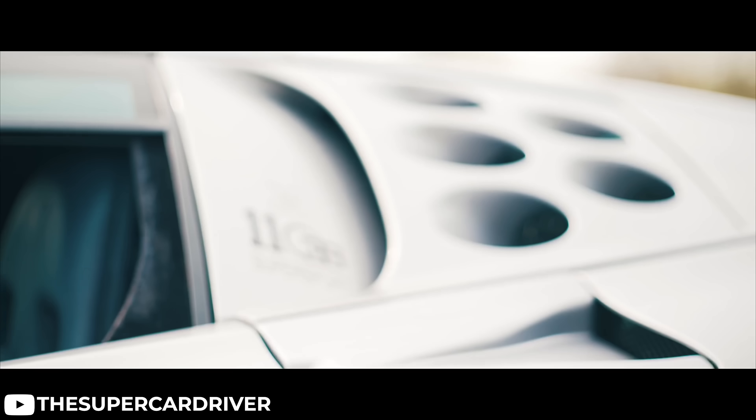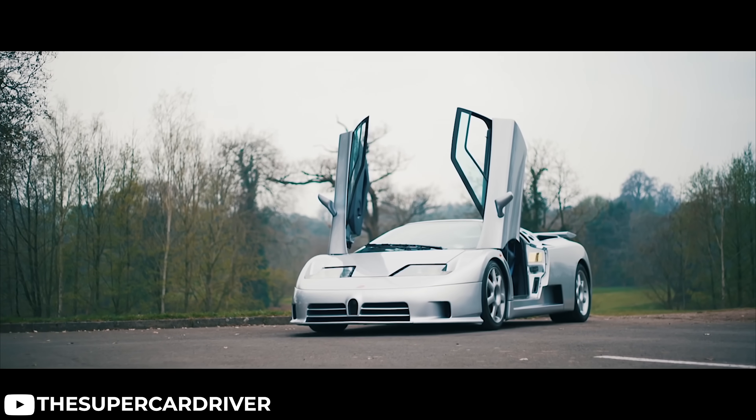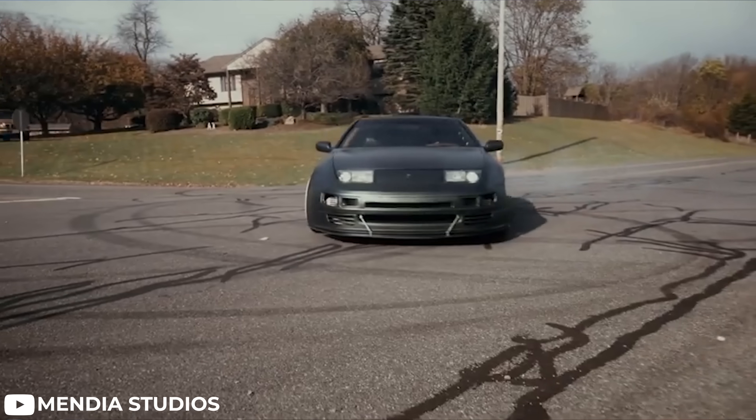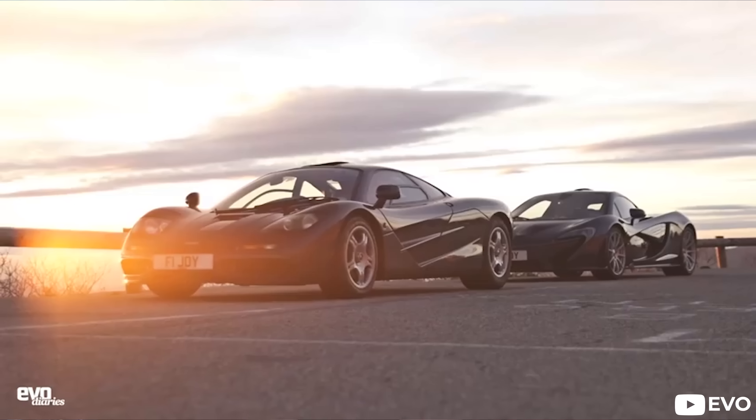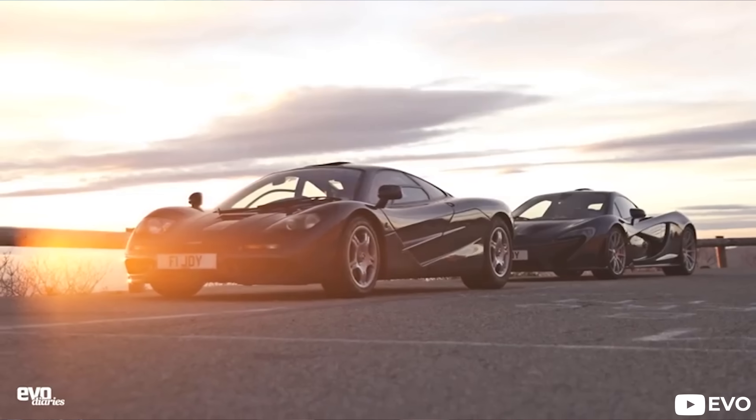The first ever production car to implement what is known as the carbon fiber monocoque cell design was none other than the Bugatti EB110, which was produced in the early 1990s. And it didn't take long for the designers of McLaren to pick up on this and implement it one year later in 1992 with the McLaren F1. From there on, the use of carbon fiber in the automotive industry blew up, and now today we see it almost everywhere, especially in the aftermarket scene.